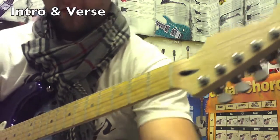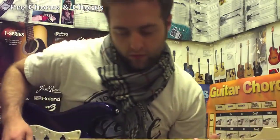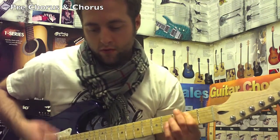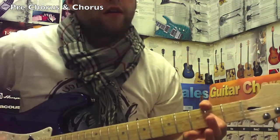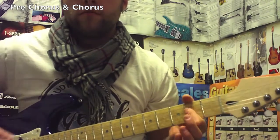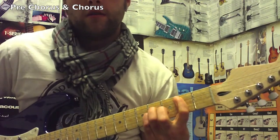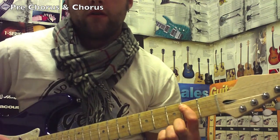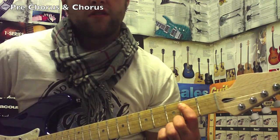Then it's time for the pre-chorus and the chorus. The pre-chorus is very short. You start with an open A chord. After the A, you need a B power chord — that would be on your fifth string, second fret. Then open E power chord, zero to two from your sixth string. That's it for the pre-chorus.